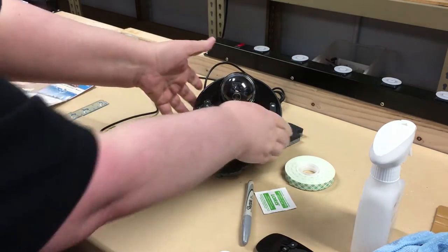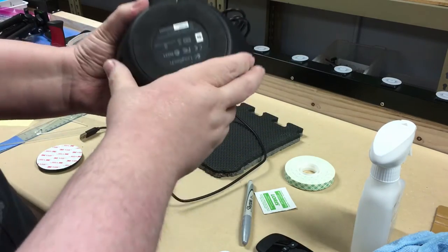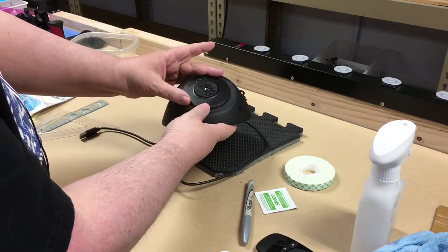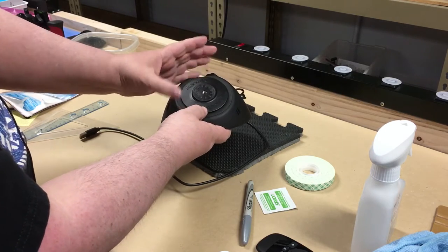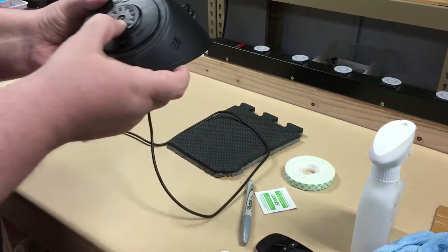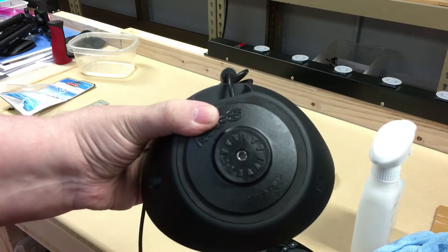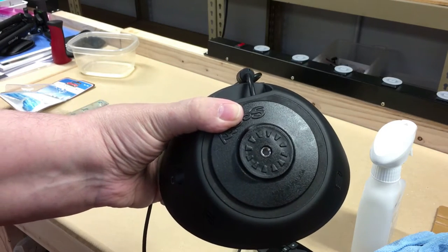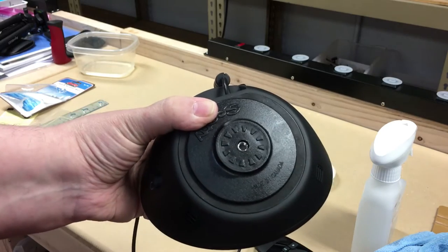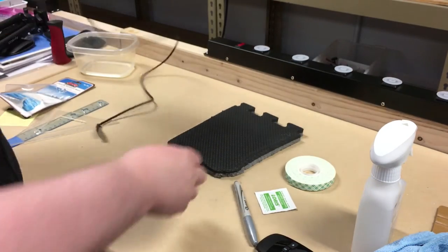We're going to do the same thing on the back of the camera. The camera back has a little lip and I was going to do all sorts of fancy measurements — show you how to measure the center of a circle — but as you can see, it's pretty obvious where the center is and it doesn't have to be absolutely perfect. So I'm just going to clean the bottom and stick it on. We don't need all sorts of fancy measurements.